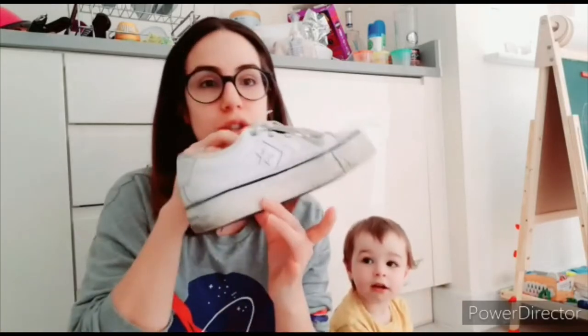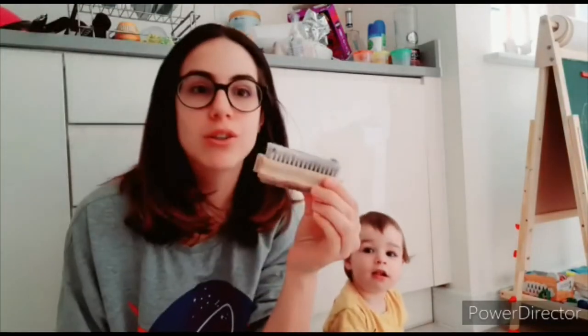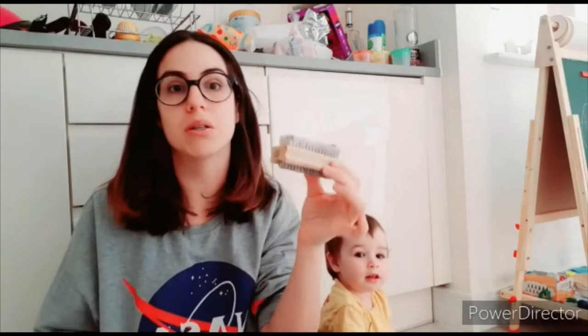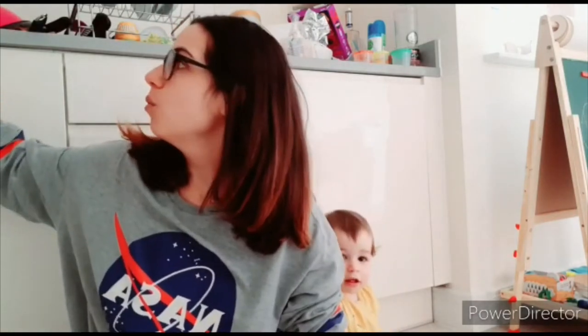Hi everyone, how are you today? For our activity, we're doing polishing or cleaning shoes. We're gonna need dirty shoes, a brush or sponge or a wipe, a cloth, and some water with soap. If you don't have dirty shoes, you can use some chalk to pretend they're dirty, or mud or something.